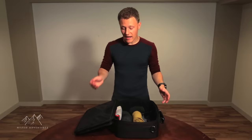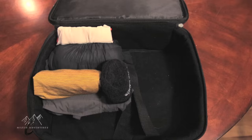To compare the army roll versus folding, I've got a small carry-on bag. With the army roll, we've taken up just about a quarter of the bag. With folding, you can see it almost takes up more than half the bag.